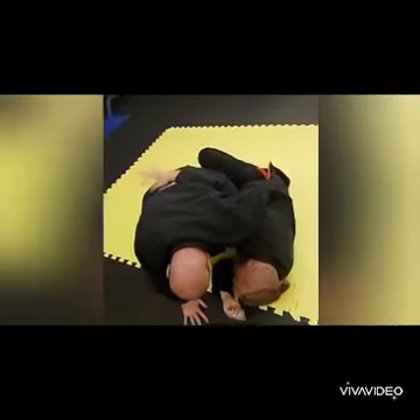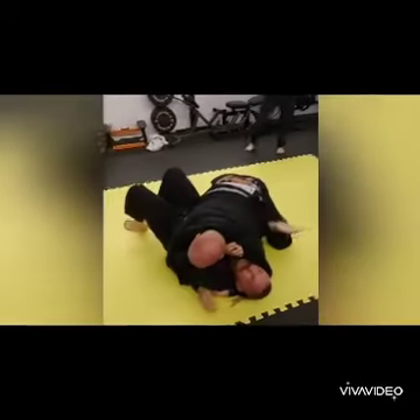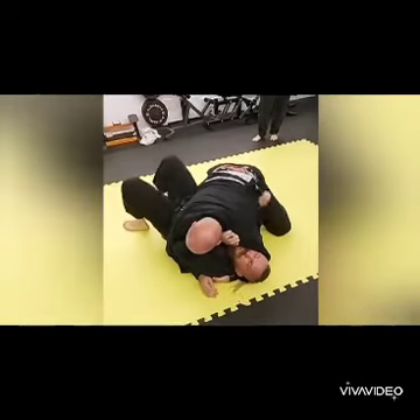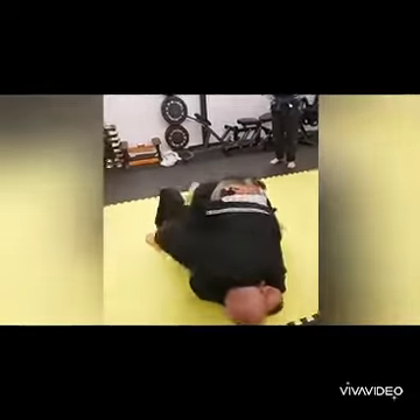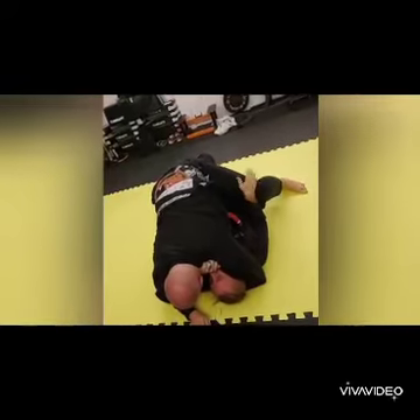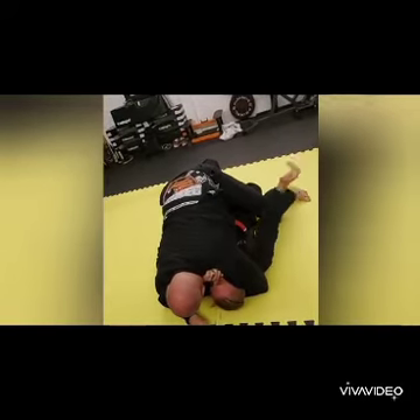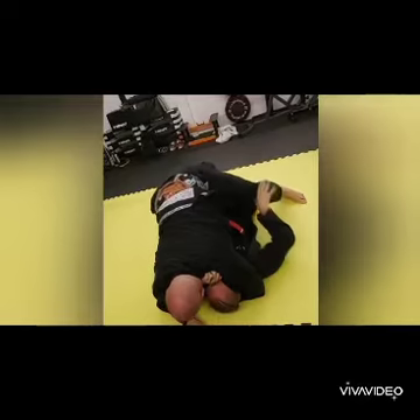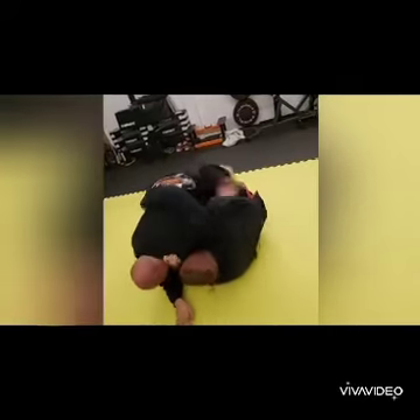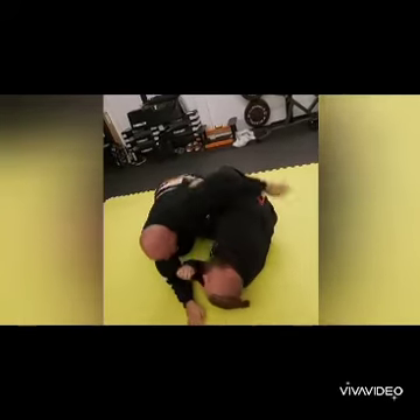Just do it one more time. What I'm not doing is pushing with the hand - we'll talk about this in a second. As he goes to step, drop the leg, turn the hip here. What I'm not doing is pushing like a dip - I'm pushing like a tricep extension rather than like a dip, pushing like this to get out.